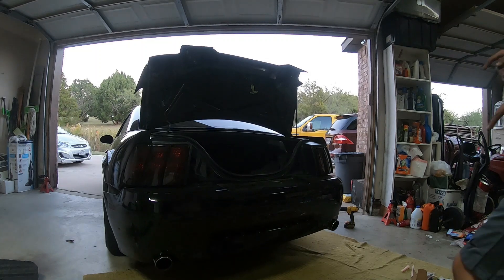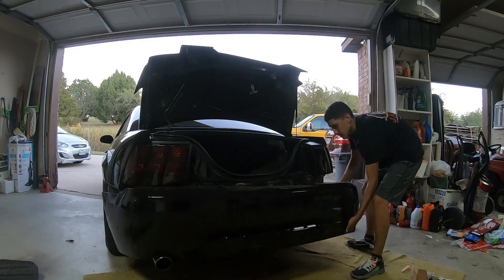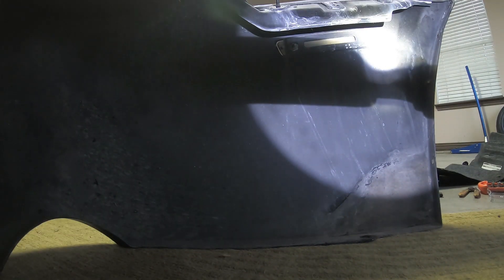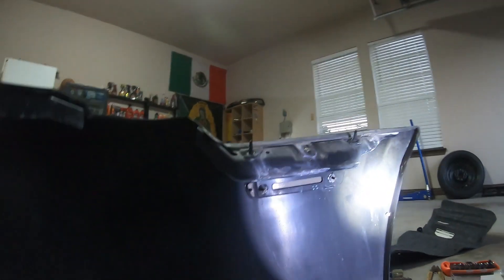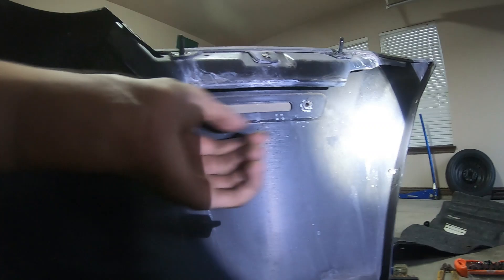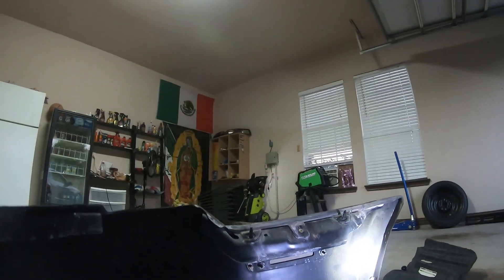All right, buddy. So those three inside have been removed, so the bumper should have come off by now. Once you're under here with the bumper, what you're going to do is use a 10 millimeter — you're going to take these two off. This right here is for the rear side markers. Let's take them off with the 10 millimeter, and also on the other side. Actually, what I'm going to have to do is take off these taillights and splice and stuff.